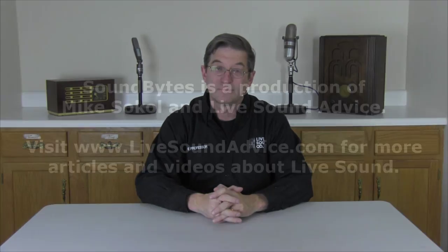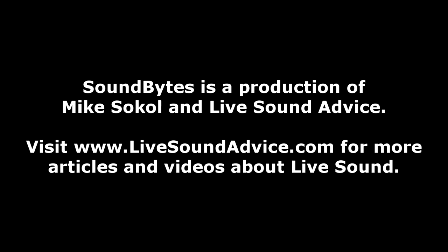I'm Mike Sokol and thanks for watching Live Sound Bytes. See you next time. Now speaking of sounds, let us be precise and give you some sound advice. Bye.